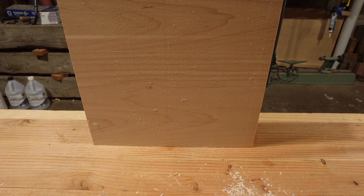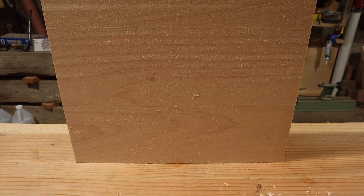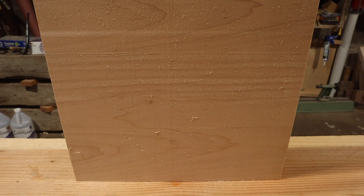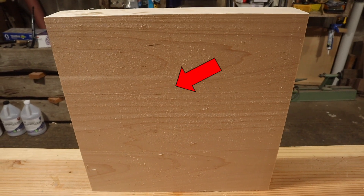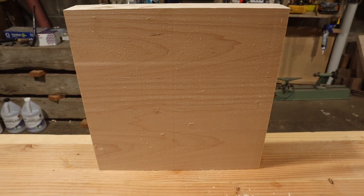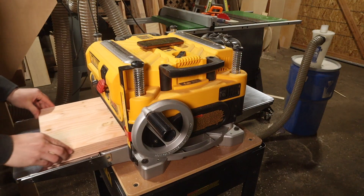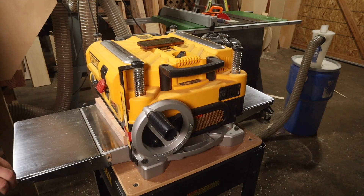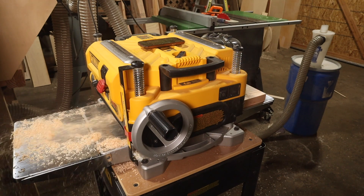Looking at the tearout, as expected there is a lot more tearout across the entire surface. You can see the vertical streaks where the blade is already a little bit dented from previous work. Those long stringy fibers ended up clogging the back side of my dust collection system — they got caught everywhere on the inside. After cleaning those out we could do the real softwood test.